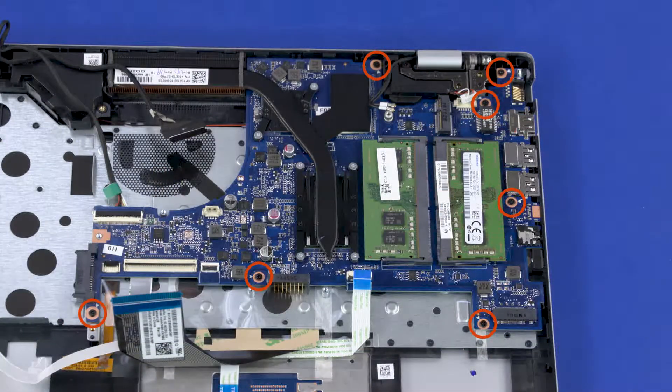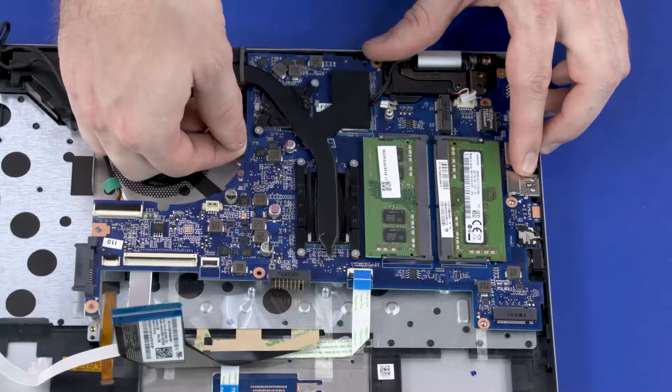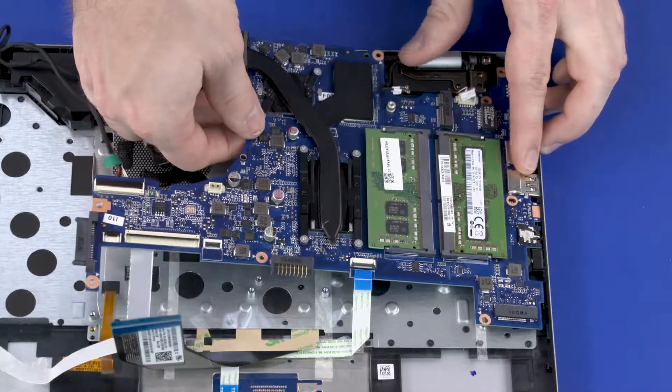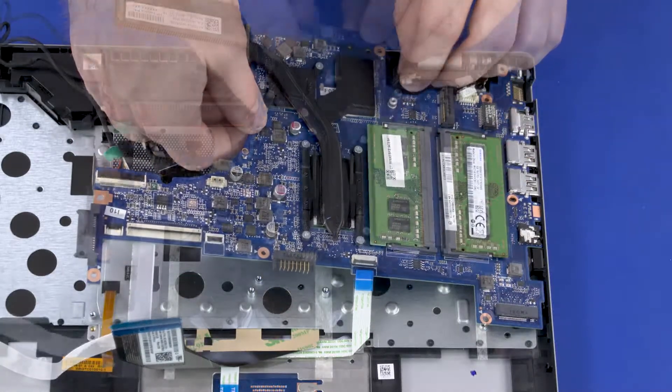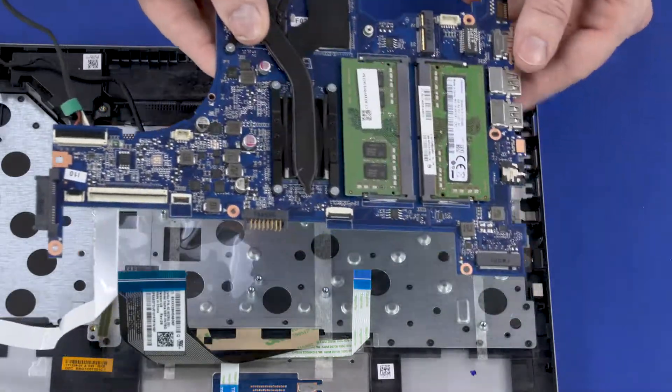Remove the seven 4 mm P1 Phillips-head screws that secure the system board to the top cover. Grasping the system board near the center, carefully lift the left edge of the system board off of the alignment pins and slide the external connectors out of the cutouts in the top cover. Remove the system board.